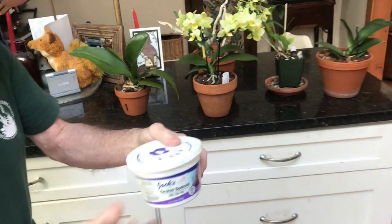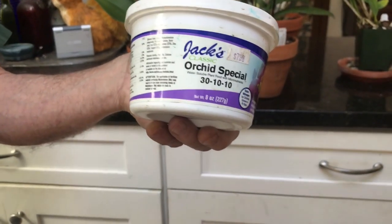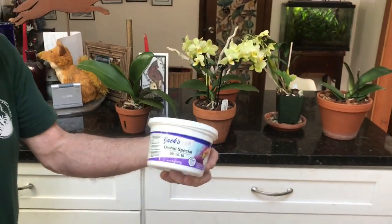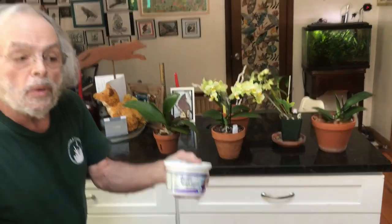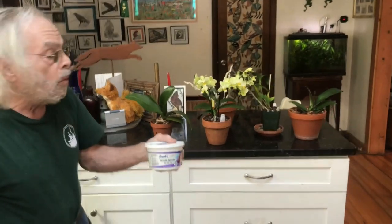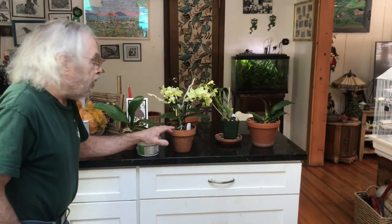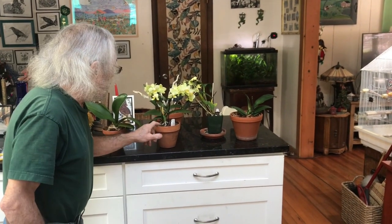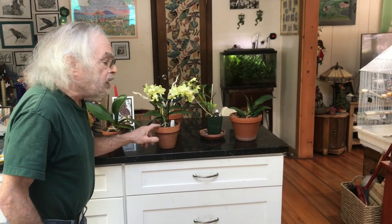You do want to fertilize — here's an orchid fertilizer. During the winter I fertilize every couple of weeks, twice a month, with a very low dose of one quarter teaspoon per gallon of water. During the summer months I'll increase that to weekly. Also note that during summer months the plant may dry out much quicker than you expect, so keep an eye on that, as watering needs will vary from household to household and even within different spots in the same home.